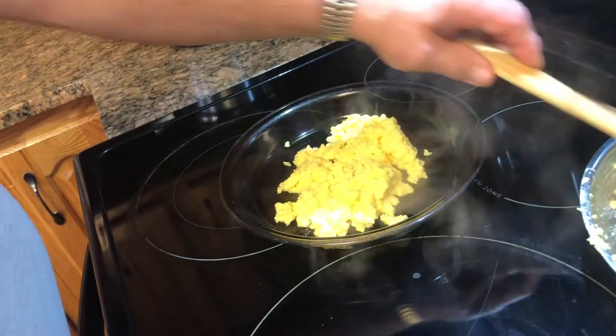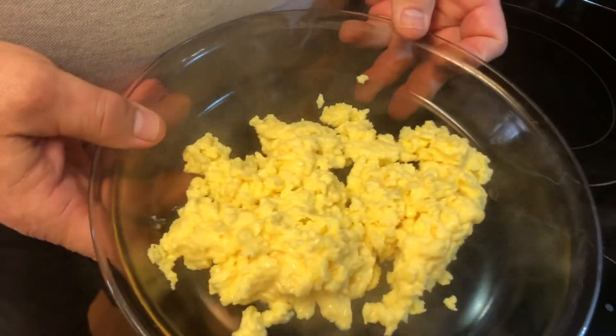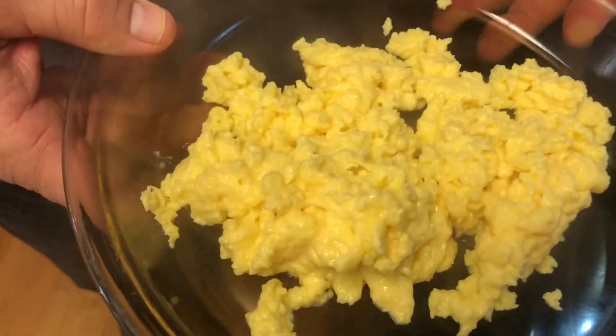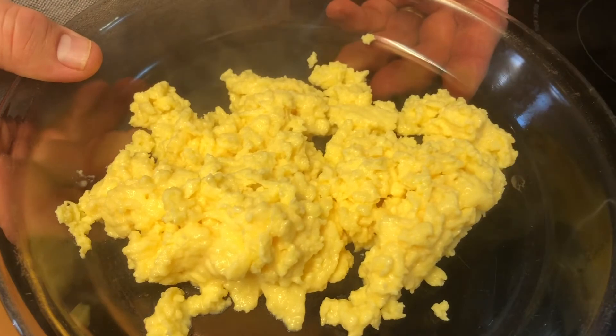There you have fresh scrambled eggs. Just season them to taste with salt, pepper, or whatever kind of seasoning you like, and enjoy. Hope you enjoy this — please like, share, and subscribe, and don't forget to ring that bell. Thanks!